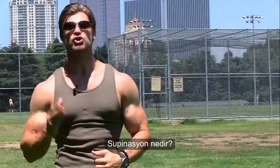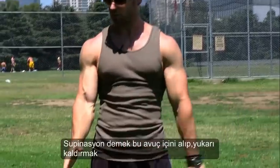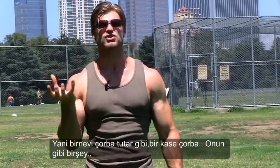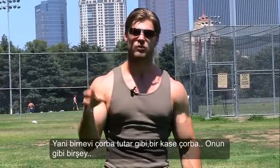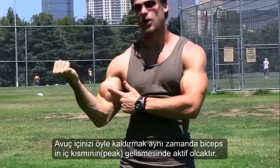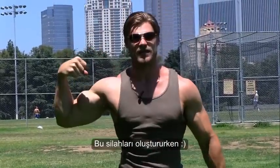What is supination? Supination is taking that palm up — supinating it. Just think holding a can of soup so it won't spill. Supinate the palm up, and that's going to help activate that peak in that bicep, building those guns.